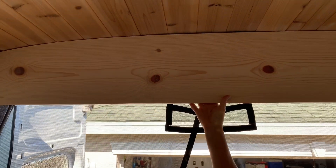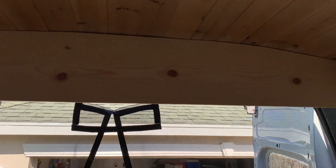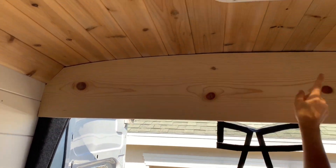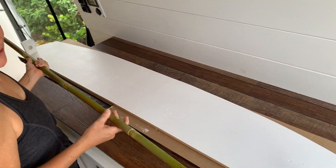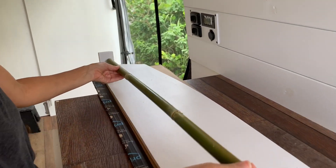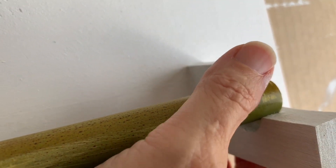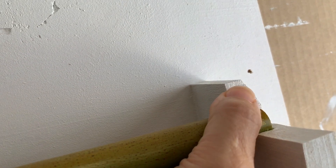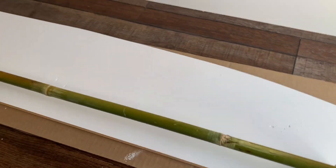The weather held us back a little bit yesterday, but it gave us time to conceptualize how we're going to do this back piece, and it actually turned out to be pretty simple. It's just a piece of pine that we cut with a template to fit, and it's going to get screwed in along the sides and the top using sheet metal screws. This valance is ready to go on. Kevin attached these blocks — on this side the rod goes into the hole, and over here the hole is partially open so it kind of snaps in and holds the rod up. This is what you would see from the back.